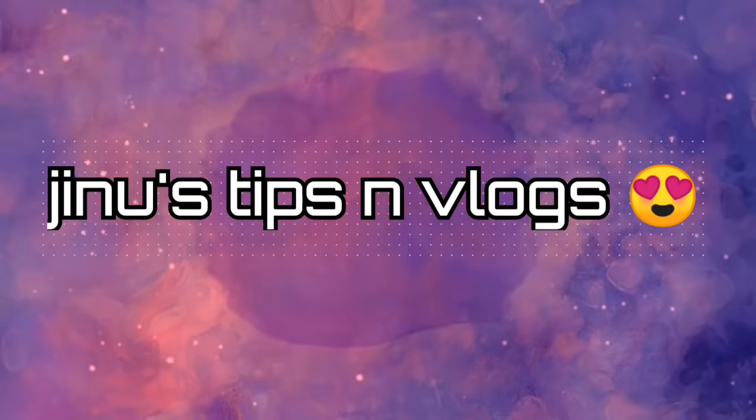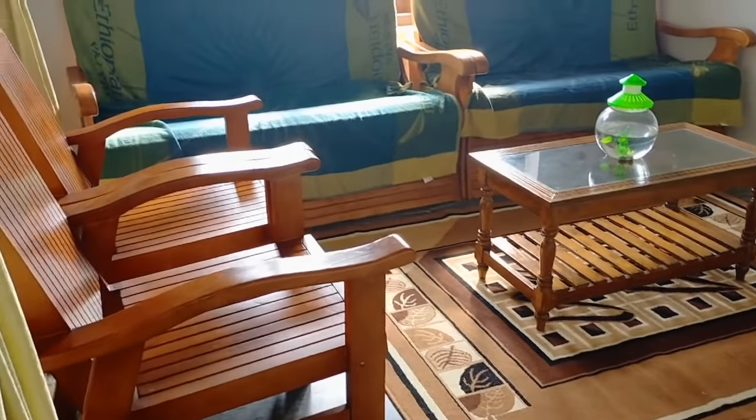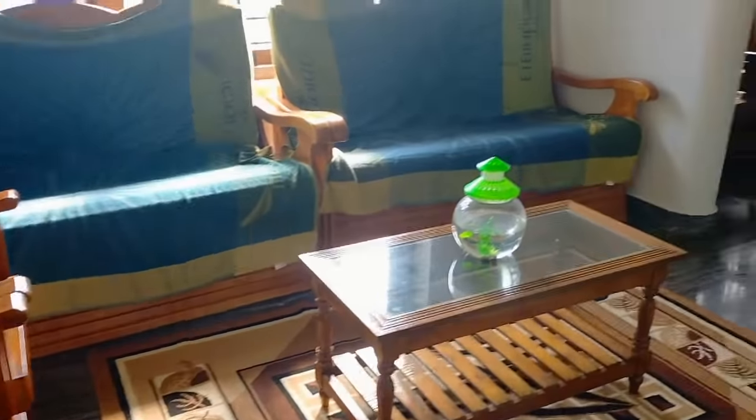Hi all, welcome back to my channel. This is the first time I am here and I don't have any advice for you.